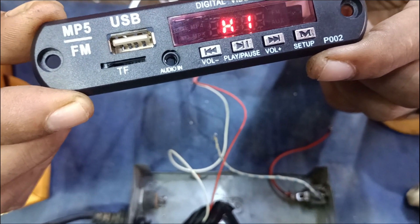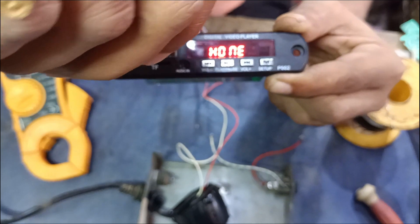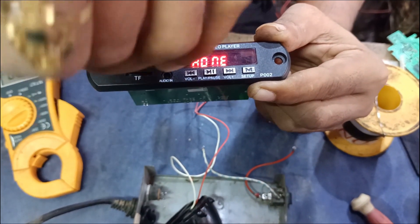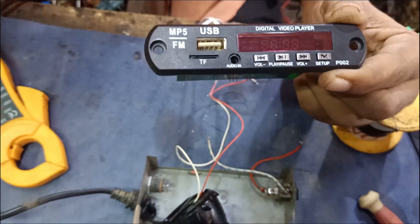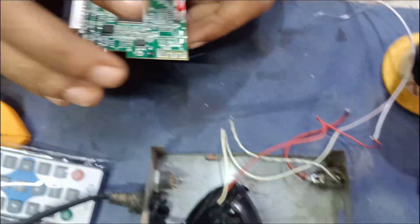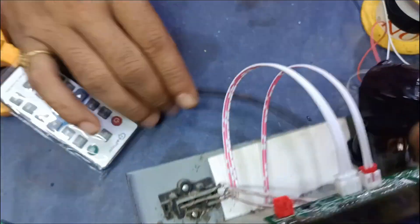This is already finished. We take the remote to remove the remote. It puts off or on to remove the remote. It needs to remove the remote. This is not fully finished, but we can remove the remote.